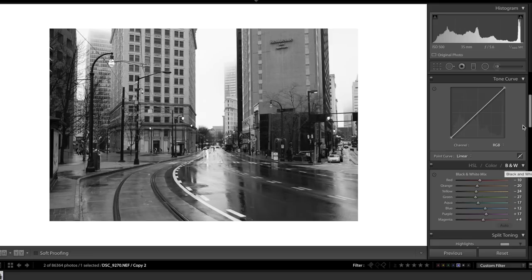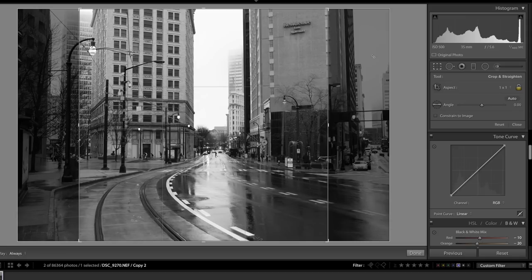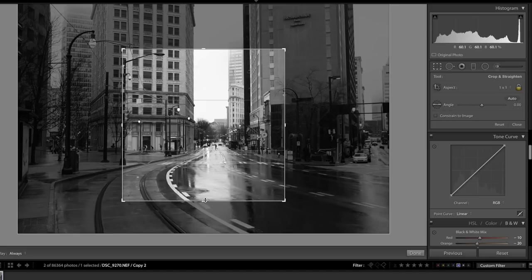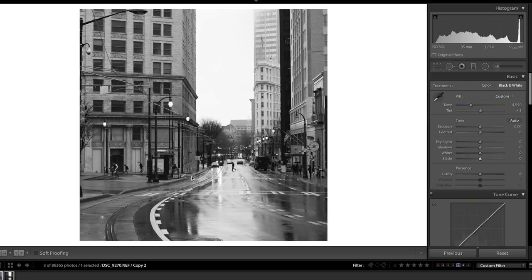If you watched the behind-the-scenes video, you know I wasn't happy with this photo because the subject — the person crossing the street — felt a little too far away. But after some thought I realized it's actually not that bad. We can crop in pretty far. I'm going to switch my crop to a 1:1 ratio and zoom in substantially. This photo was shot on a Nikon D810, so I have pretty good resolution and can do a crop like this without losing a lot of detail.